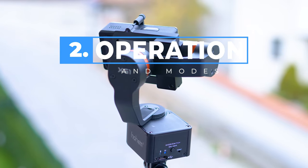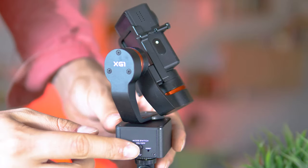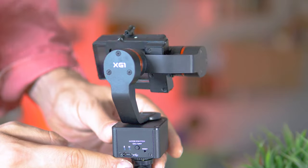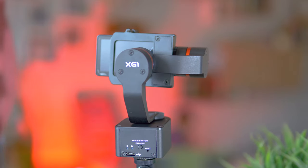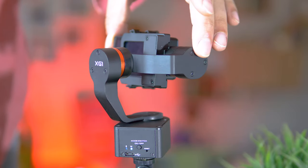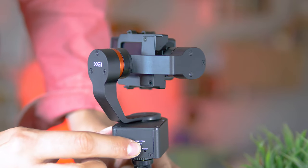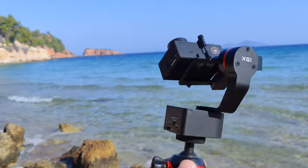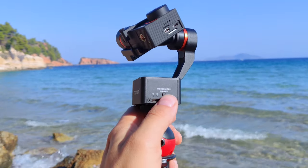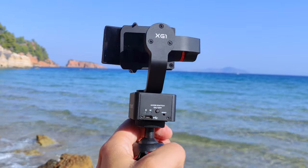There's the possibility to mount even the Sony RX0 with an optional adapter. The modes are controlled from one single button — so we only have one button to use. Pressing for three seconds will power on or off the gimbal, and then short presses control the different behavioral scenarios. Another great news: there's no need to add counterweight. The gimbal is self-balancing, and even if not perfectly balanced there's no need to do anything because the motors are powerful enough to avoid vibrations.